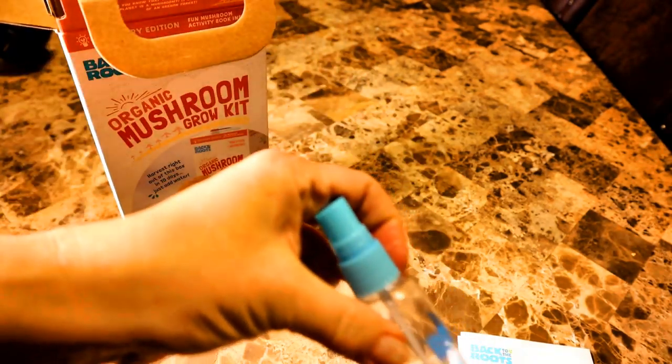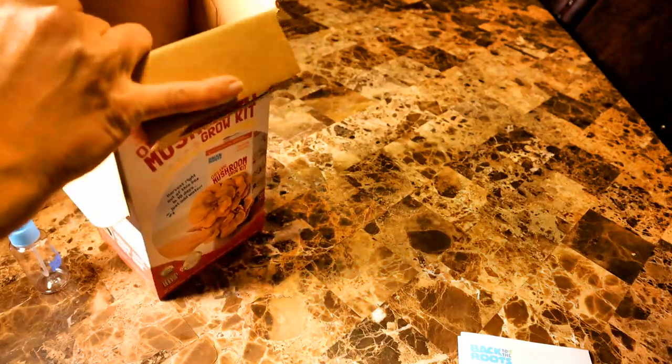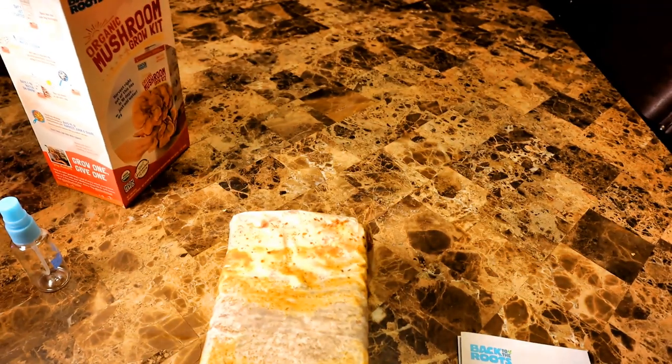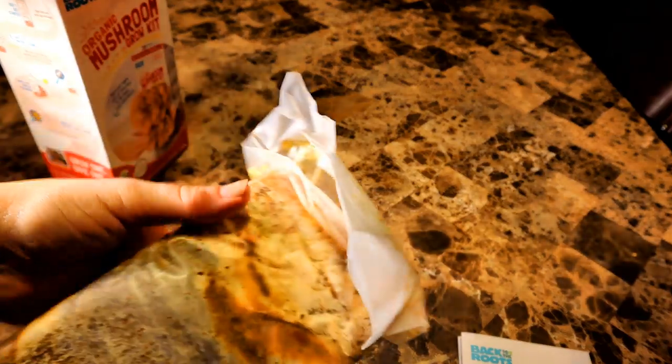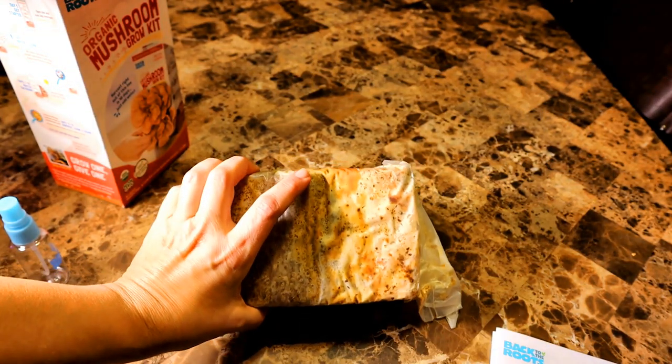The kit also comes with a little spray bottle to mist the mushroom bag every day. Here is the bag of mushroom spawn or mycelium. It is not as white as the other blue oyster mushroom kit. It's a little on the brown side and I can see much of the substrate as though it hasn't been fully colonized. I am wondering if this will be a problem — we will see.